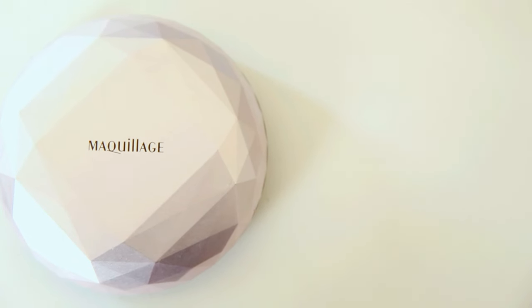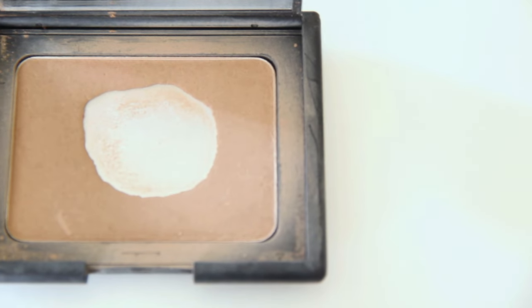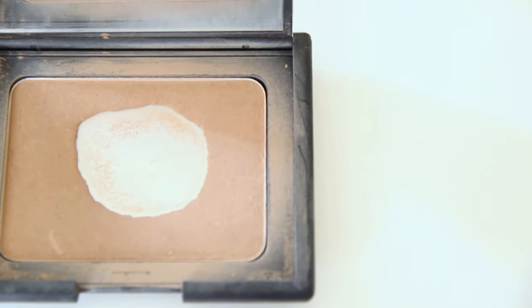Next for powder I'm taking my favorite, which is the Maquillage by Shiseido, and with a fluffy brush I'm just going to put that all over my face. Then I take my favorite bronzer and contour my cheekbones and temples a little bit.